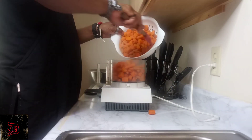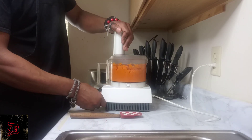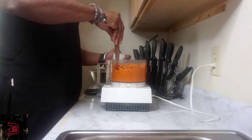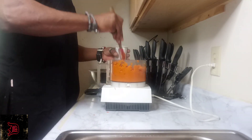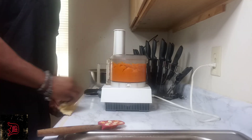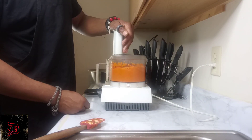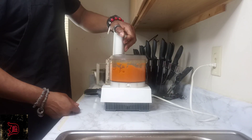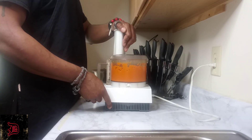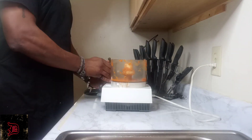Once we do that, we're going to go ahead and put them in our food processor. Now if you don't have a food processor, you can most definitely use a blender. If you don't have a blender, you can very well use a masher. And if you don't have a masher, a little trick I used to do is take a heavy can and a fork to help mash — you can do it that way, takes a little longer but you get the same results.